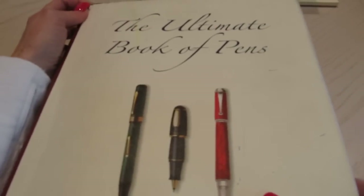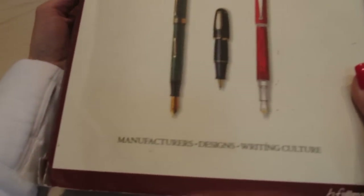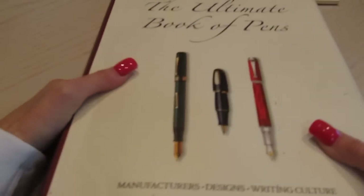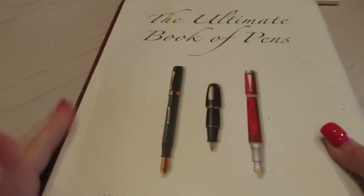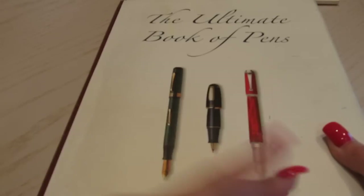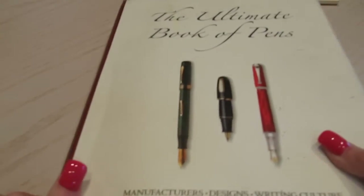It's a really thick book. It's the Ultimate Book of Pens. And I got it in kind of ratty shape — that's the dust jacket. But the book is in excellent shape and I got it on a clearance rack. It's such a fantastic price so I picked it up. It's really thick, so it talks a lot about pens.